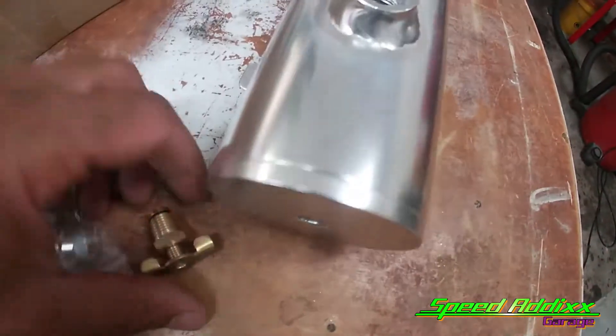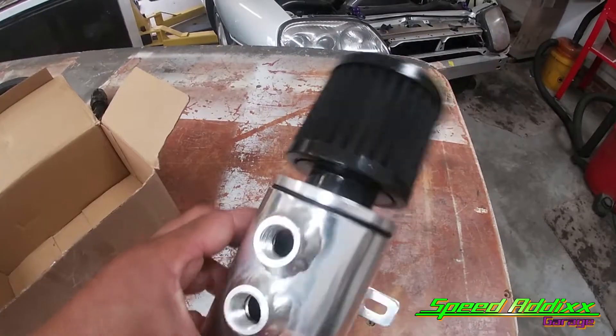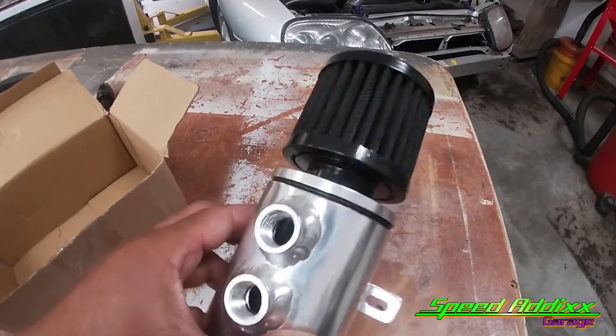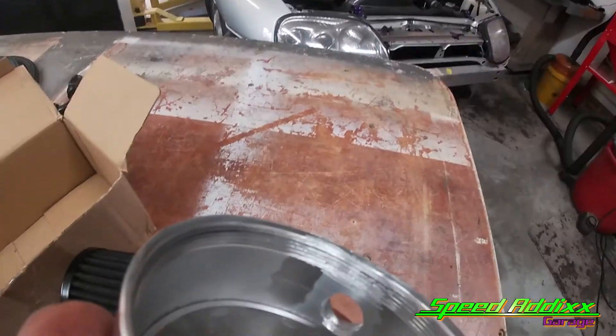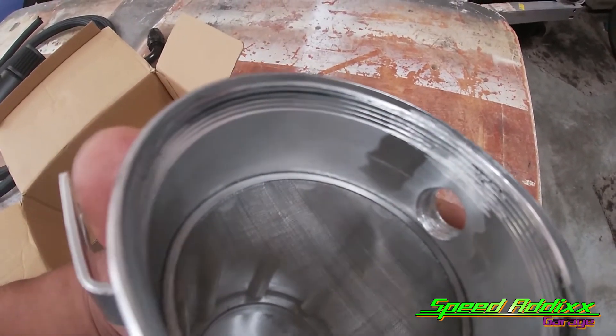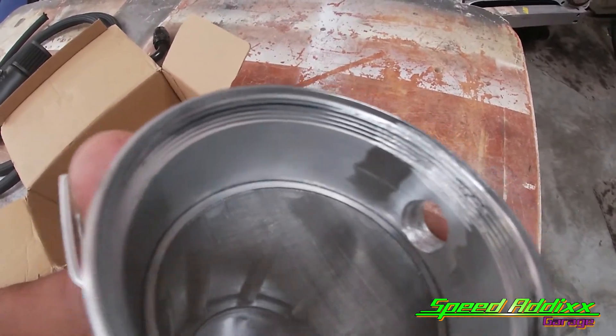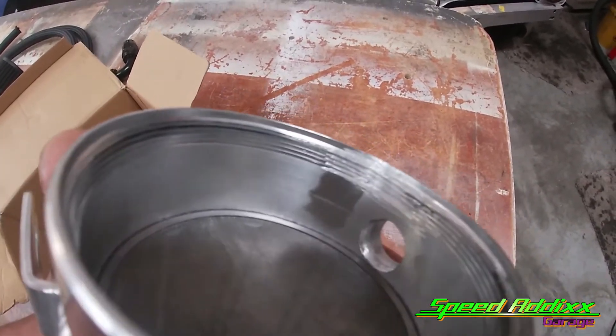Let me show you the one I bought for my vehicle that didn't work out too well. This can is a no-no for a couple of reasons - see that bottom right there? That fitting doesn't go in there because there's no threading. And look at this filter - this thing is shaking like James Brown back in the day. I want to take it apart and inspect everything.